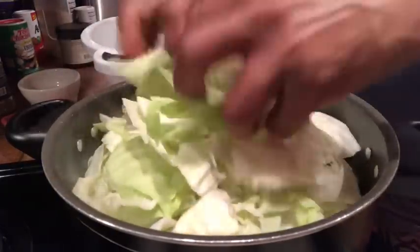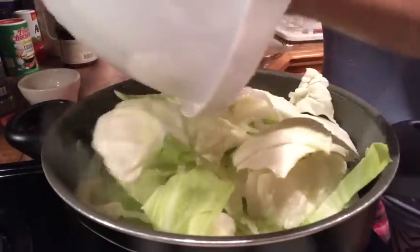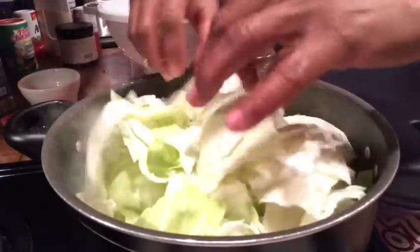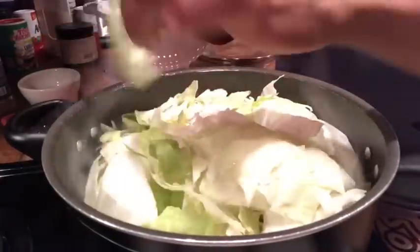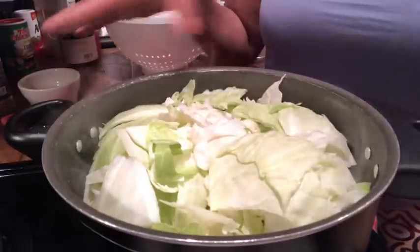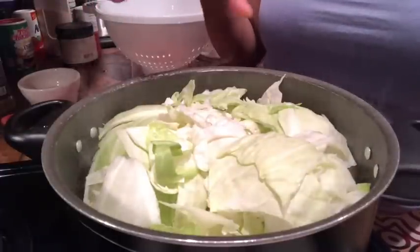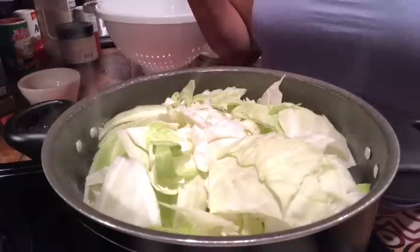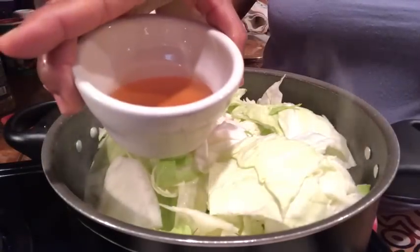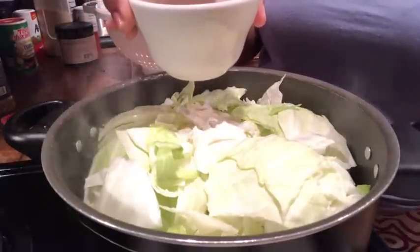Just one head of cabbage will feed about six to eight people. I normally do two heads when cooking for a crowd in a bigger pot. I'm still using all the same seasonings I normally would — salt, just a dab of sugar, vinegar, red pepper flakes, and normally lard — but today we don't need lard because we already rendered all the grease off the salt pork, which also gives it that punch of flavor from the fat pork.